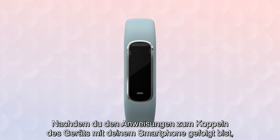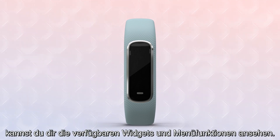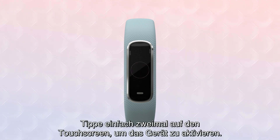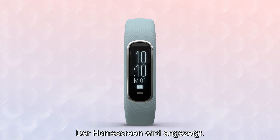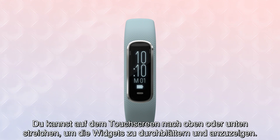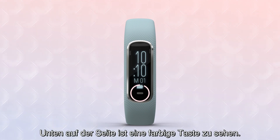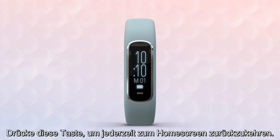Once you've followed the setup instructions to pair your device with your smartphone, you're ready to view the available widgets and menu functions. Just double-tap the touchscreen to wake up your device. Your home screen will appear. You can swipe the touchscreen up or down to scroll through and view the widgets. You'll notice a colored button at the bottom of the screen — you can press this button at any time to go back to the home screen.